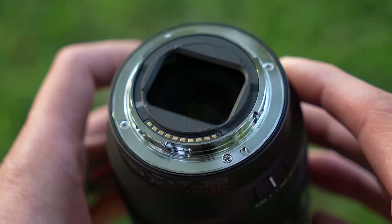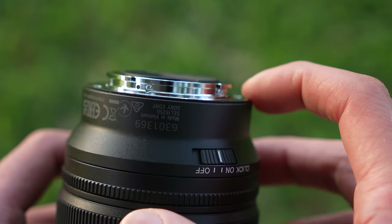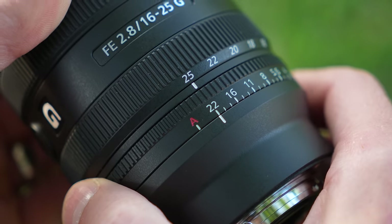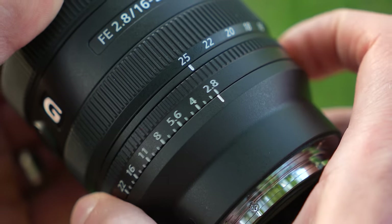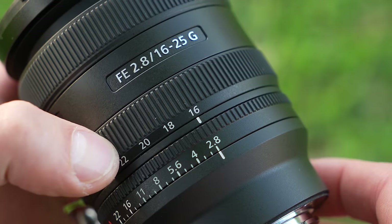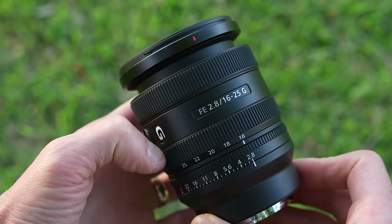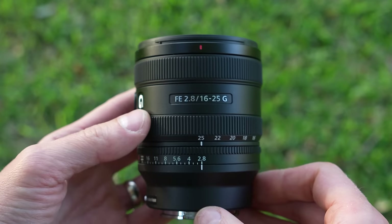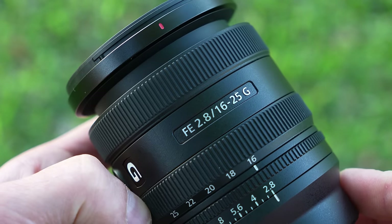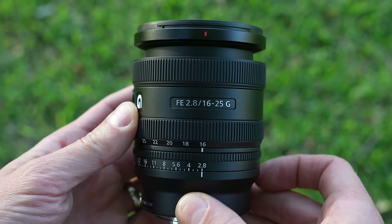The rear mount is metal with electronic connections and a gasket around that mount. In fact, the entire lens is dust and moisture resistant in design. The aperture ring goes from f2.8 to f22 and then into auto A, with nice, satisfying clicks. If you don't like the clicks though, there is a switch to turn them off. The zoom ring has a short rotation from 25mm to 16mm. Notice it is reversed — when collapsed, this lens sits at 25mm, just like the 24-50 sat at 50mm. Is it annoying? Yes, but if these are your only lenses, you'll probably get used to it quickly.